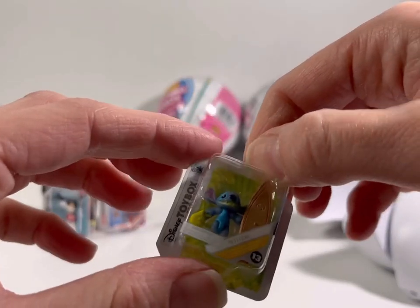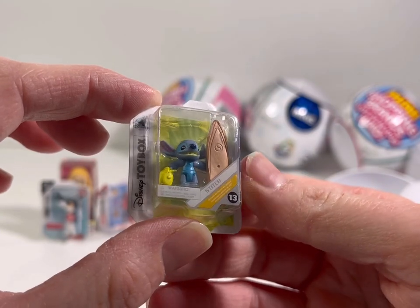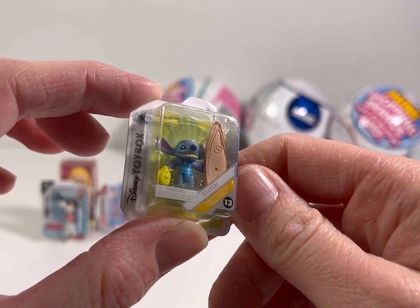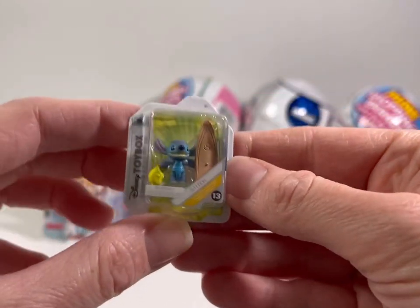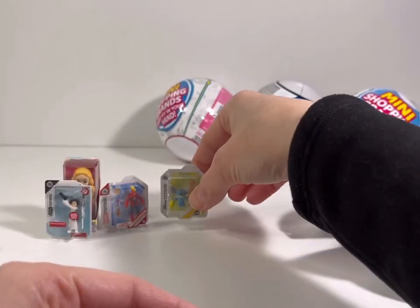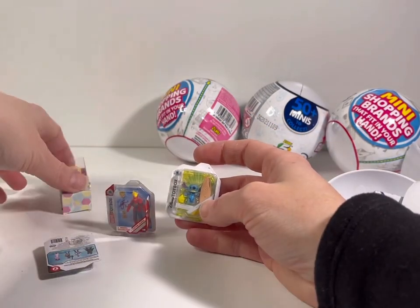Alright, let's keep going — what do we get next? Oh look, we got Stitch! We got Stitch from Lilo and Stitch, and looks like he's got his little surfboard. 'Disney Toy Box' it says — oh my gosh, I love these little boxes! So cute — and you could probably take these out of the box and play with them.